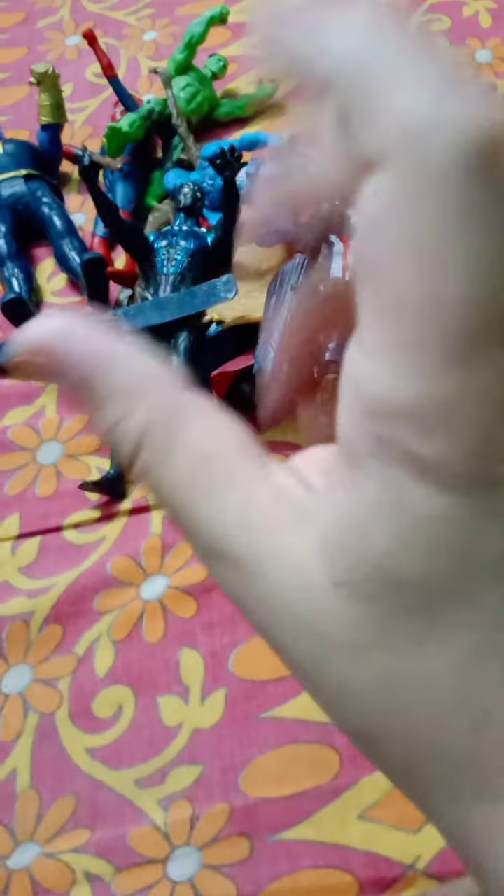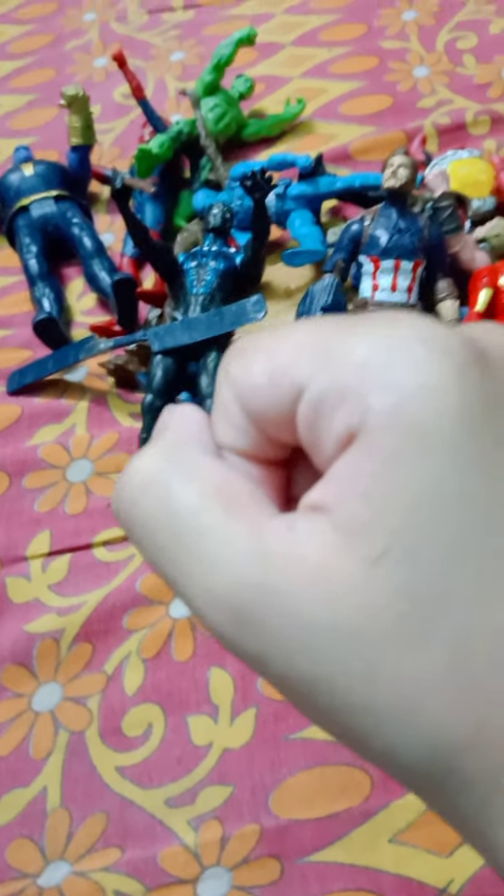Hey guys, welcome back to my channel. Today I have my Avengers cheap toys collection. In the set I have my Avengers Union Legends action figures, which I have uploaded a video about on my channel — make sure to see that video. I also have the Avengers Age of Ultron set which I've reviewed, and more toys. Let's get started.